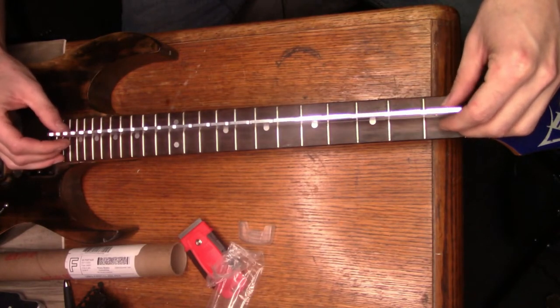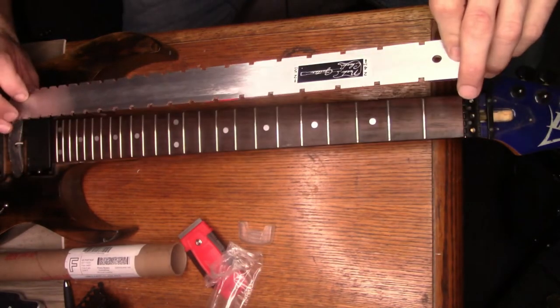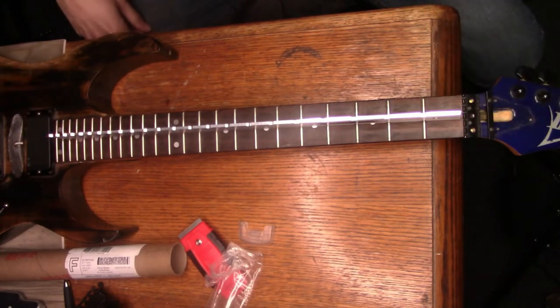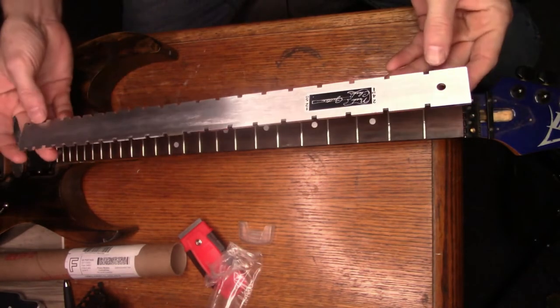I think I spent $14.99 plus $3.99 shipping - not bad. The ones on StewMac are like $103, which I mean, I don't know how precise the difference really is between them. I guess one may be more precisely ground, but anyway - $15, $16 bucks, not too bad. I think it's pretty nice actually.